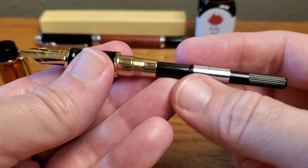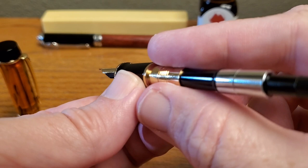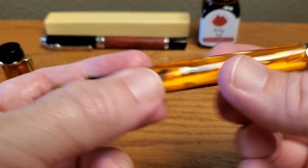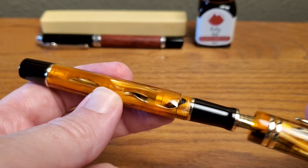Standard Moonman international converter. I have this loaded up with Herbin Eclat de Saphir — Sapphire blue — nicely done. I like the pen. Their converters usually fit on really well — not loose, no rattle. You hear that? No rattle. So that's always a good thing. It's all nice and secure. Nicely done. I think the fit and finish of this pen are very, very good.